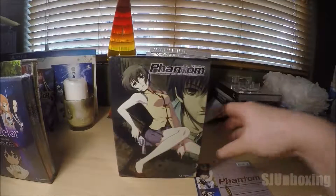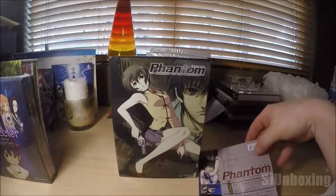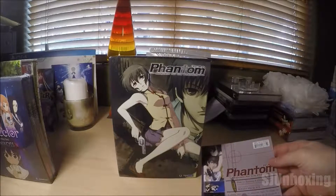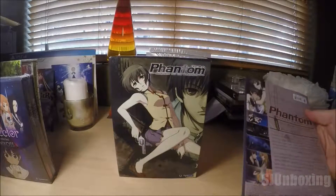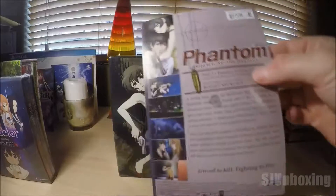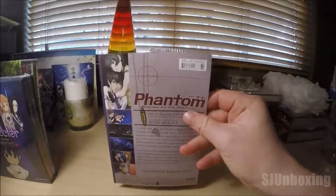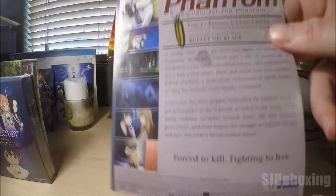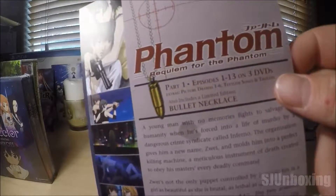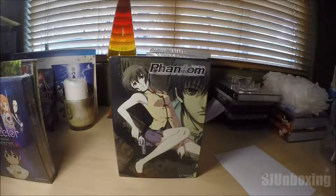What is up guys? I am here with the Phantom Requiem for the Phantom. That's not a water stain — it is actually an adhesive glue strip that they connected to the box. Here's the backing of it. 'Forced to kill, fighting to live.' And a bullet necklace is also included in this lovely feature.